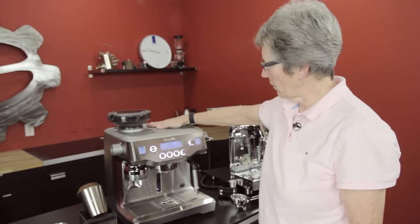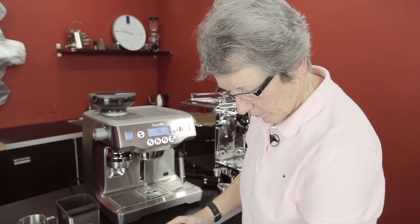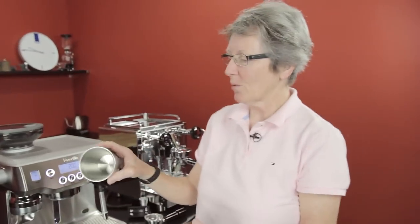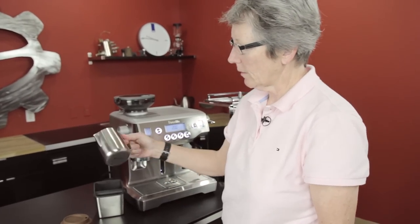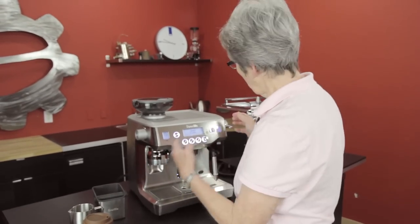There's an ambient heat cup warmer up top from the boiler. It also comes with a double-wall stainless steel go cup, a knock box, a stainless steel clad frothing pitcher — they throw all of that in the box. This machine has a stainless steel finish.